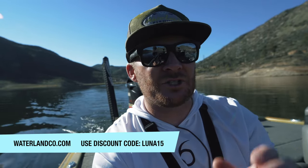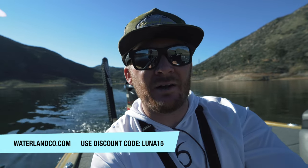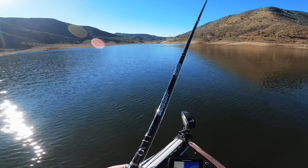Before we get too far into the video, today's video is sponsored by Waterland Fishing Optics. These are the fishing sunglasses you see me wear every single time out on the water. They are polarized sunglasses — they're going to help you see into the water and see submerged cover. With the spawn right around the corner, you'll be able to see fish on beds for sight fishing. Go to waterlandcode.com, check out the different frame styles and lens colors, and use my discount code LUNA15 for 15% off.